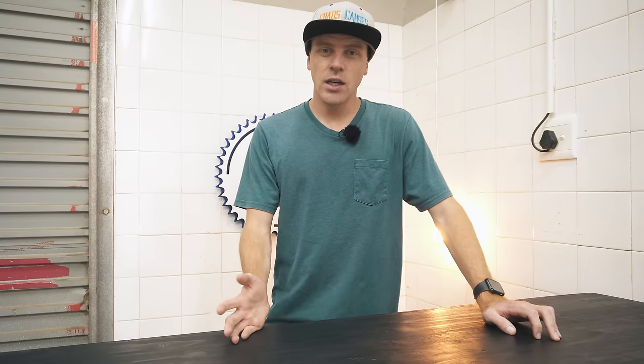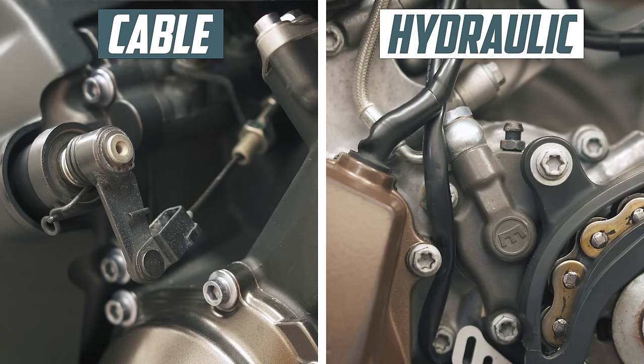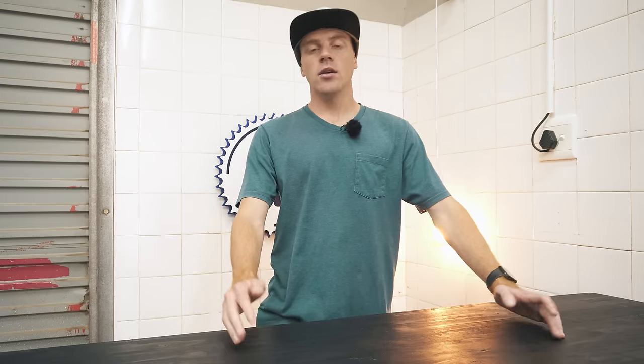Anyway, share this video with a friend to prove that your clutch is better, and let me know which one you prefer. Subscribe to learn more about bikes, and I'll see you on the next ride.